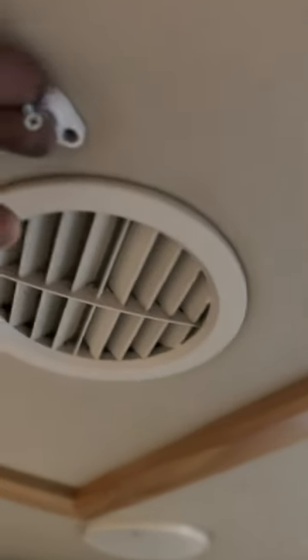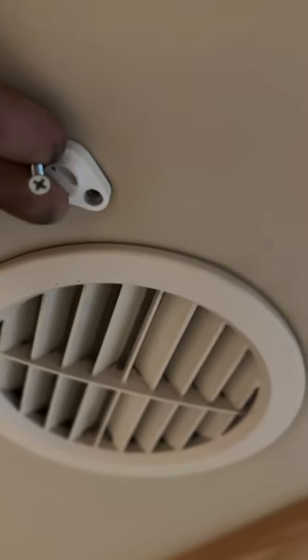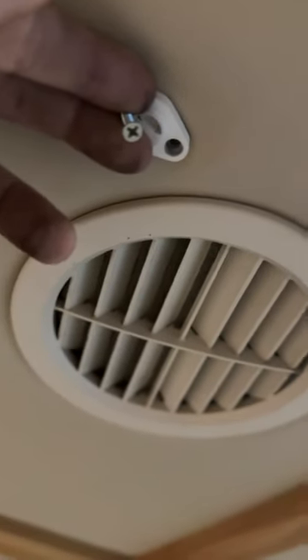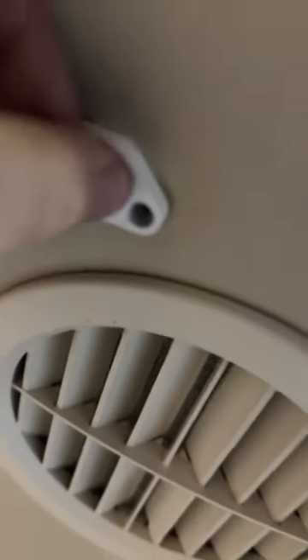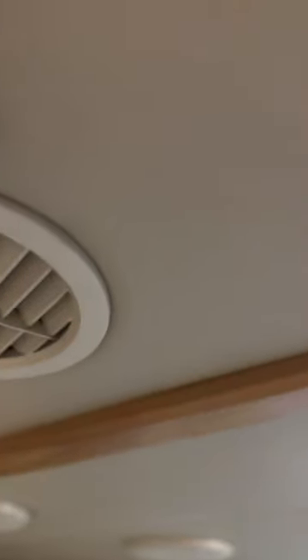Here we are in this 2020 Tiffin coach, changing this thermistor out. This thermistor takes the temperature and sends it back to the spider panel. It has these two white screws, so you take those out and it kind of comes down right there, so you can see the wires going through.